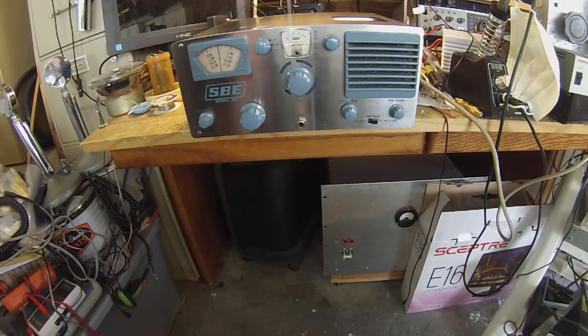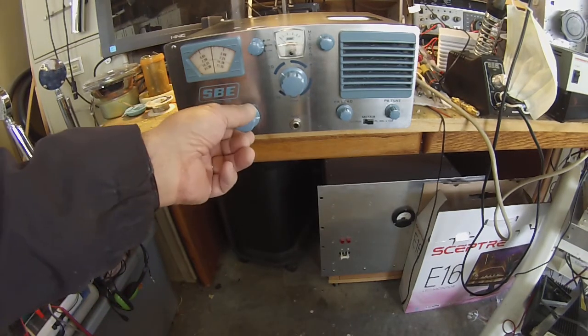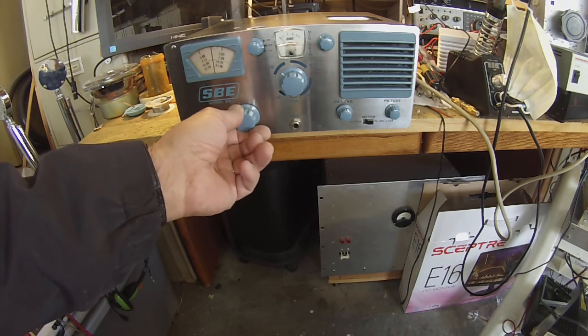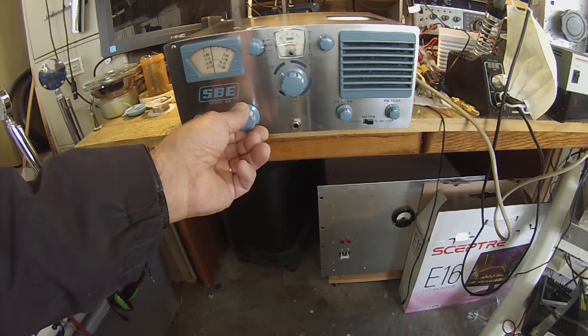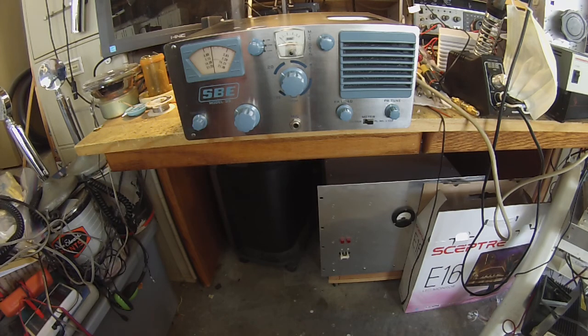I've not made any on-air contacts, but right now it's on 20 meters, and I got it working on the beam, and I actually think this works better than the SBE-34. VFO stability is actually quite good, and the tune rate is a little bit better than on the SBE-34.